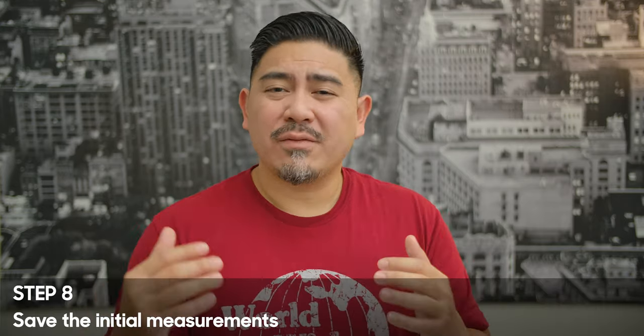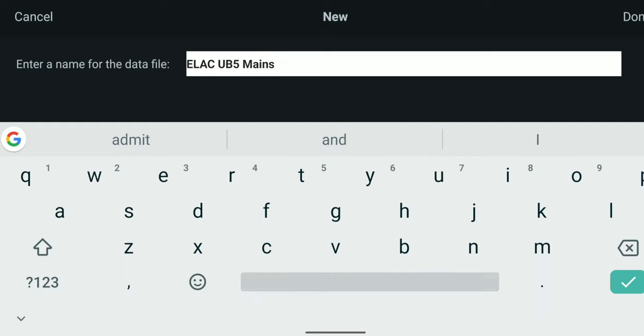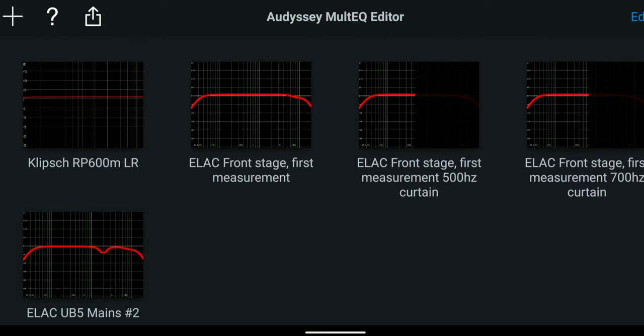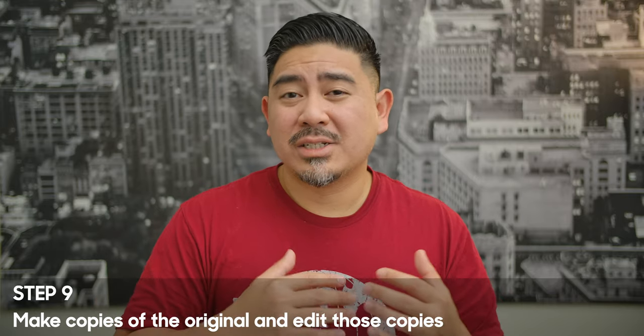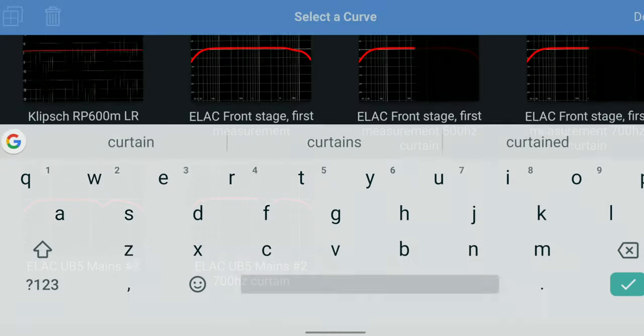Step 8 is to save your untouched measurements. You can make as many copies as you want and tweak those however you like. But in my opinion, it's a good idea to save that original recorded calibration just for future use. Step 9 — as I mentioned, you can make a ton of copies. So before you start messing around, go ahead and make a copy.